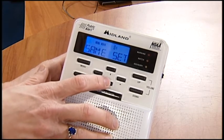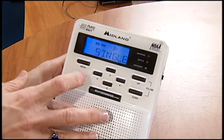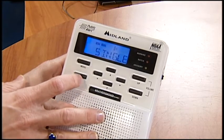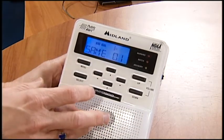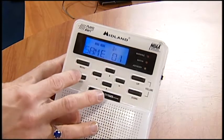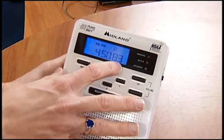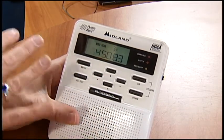We're going to down arrow to the next one, which is the SAME set — that is the frequency set that you want. What we want to do is, if you wanted just Spartanburg County, you'd hit single, and then you would choose — this would be the first one — you would choose your correct frequency.